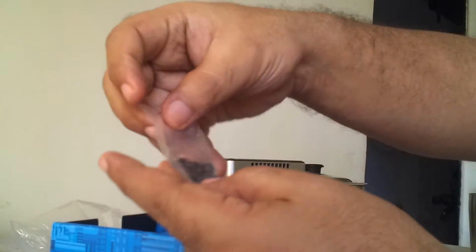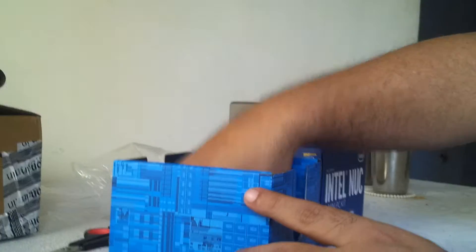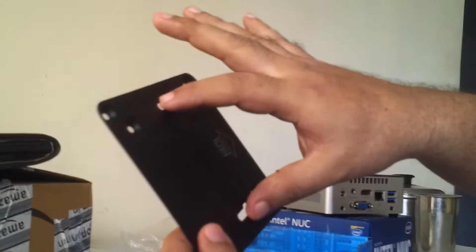There should be some screws — just as I thought. Looks like around 8 or 10 screws. These screws should be for the stand: 1, 2, 3, 4, 5, 6, 7, 8, 9, 10 — yes, those should be for this.